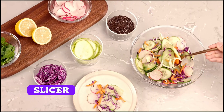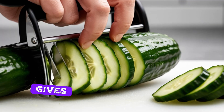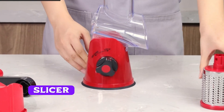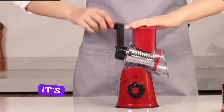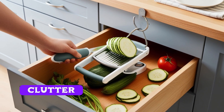Now, let's compare the slicer to cutting by hand. As you can see, the vegetable slicer gives you consistent results and is much faster than using a knife. One of the best parts about this slicer is how easy it is to clean — simply pop off the blade and rinse it under warm water or toss it in the dishwasher. It's compact enough to store in your kitchen drawer, making it convenient and clutter-free.